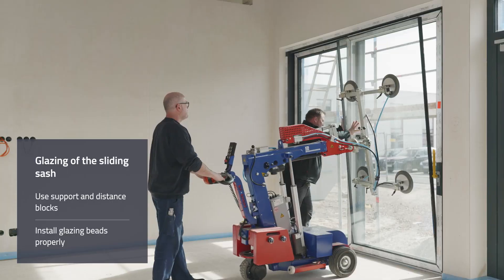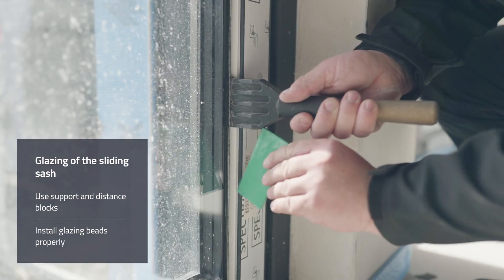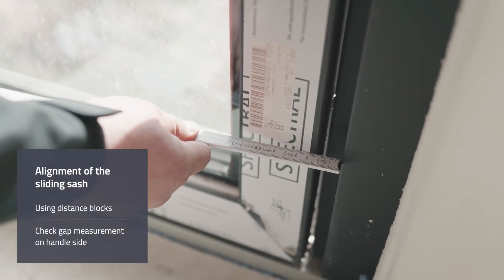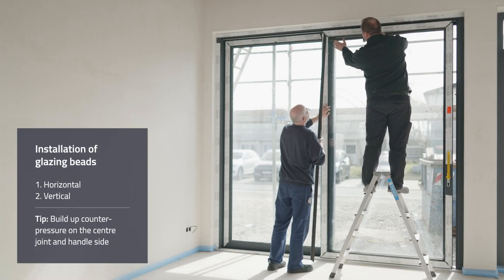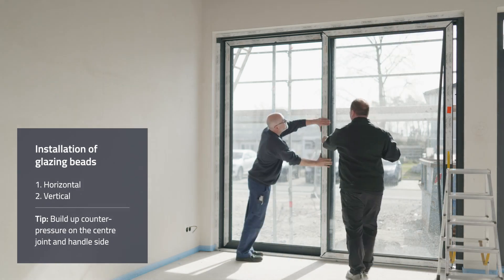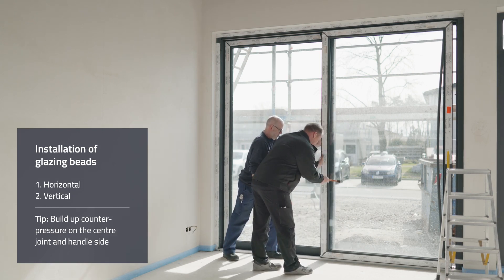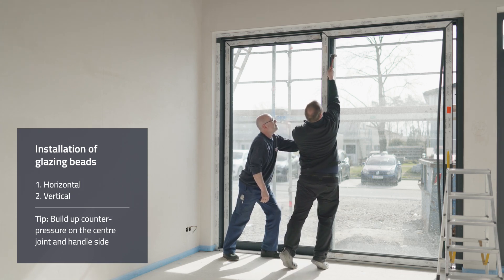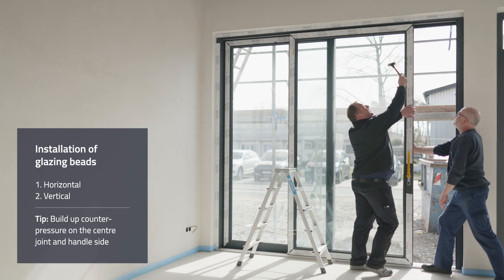The glazing of the sliding sash is also carried out using suitable support and distance blocks. The sliding sash must be aligned using vertical distance blocks. It is helpful to check the vertical gap measurement on the locking side with the casement lifted. The glazing beads are to be installed in the same way as on the fixed casement — first the horizontal and then the vertical glazing beads. These again need to be carefully driven into the profile groove evenly from the center to the corners. The profile will stay straight through counter pressure on both the center joint side and the handle side.